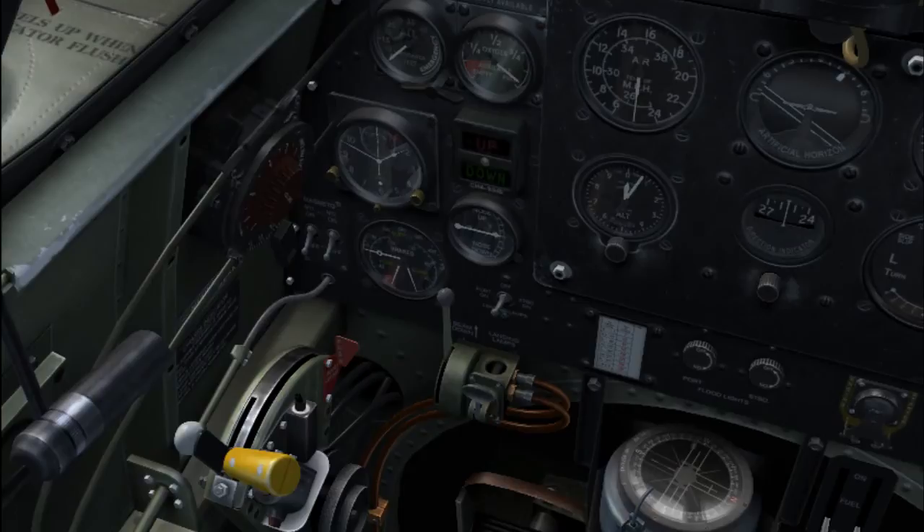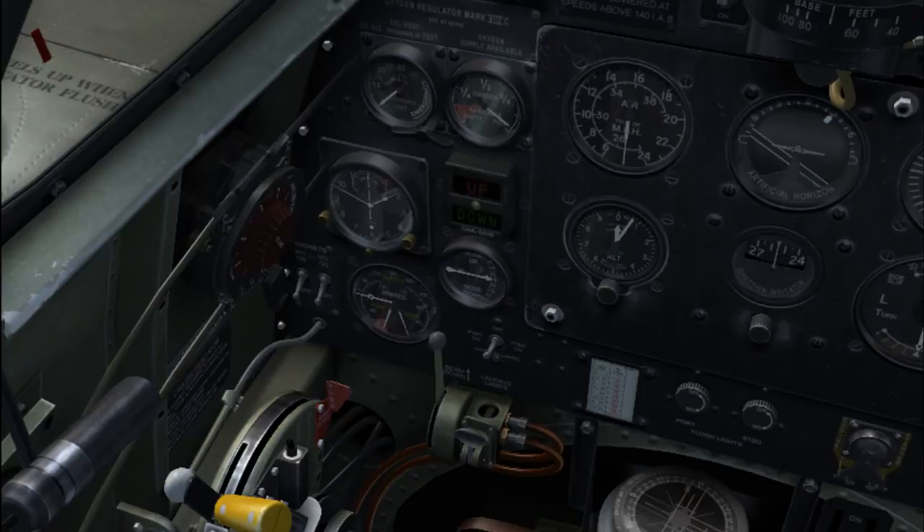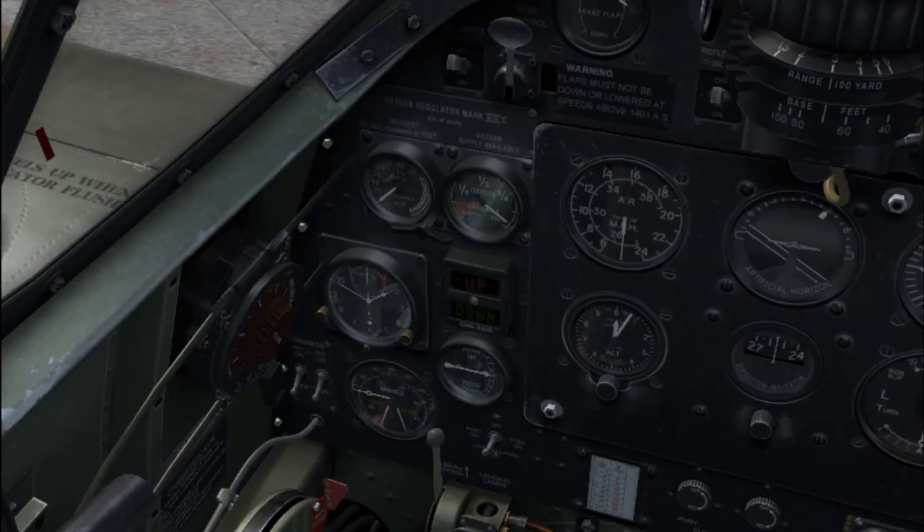Boost cutout — you will very rarely use that. It's defined as emergency use only, combat emergency — consider it war emergency power. That is your radio. These are the magnetos, left and right. This is the brake triple gauge; this shows supply pressure, and it shows pressure in both port and starboard brakes. You will notice there's no pressure right now, and that means that neither the brakes nor the flaps will actually work right now, as they both work off the air pressure.